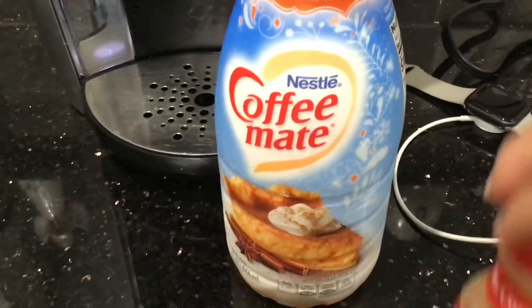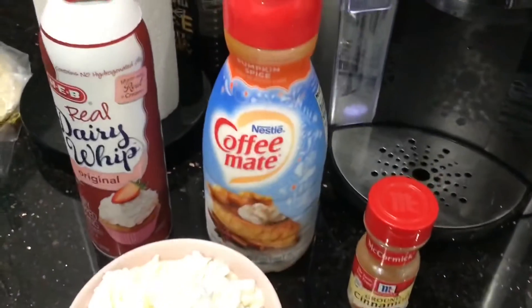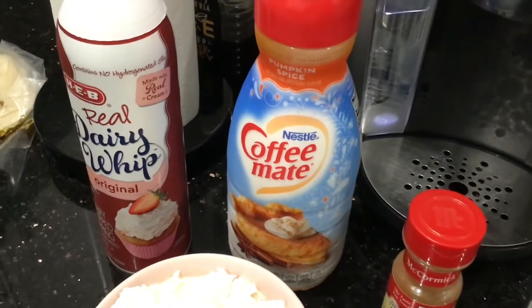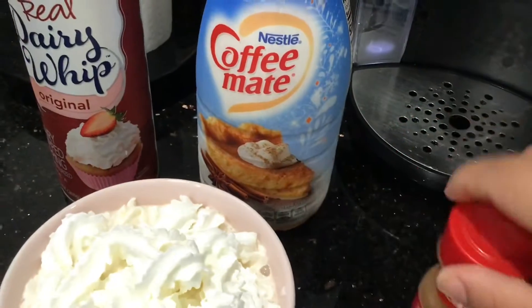Using some ground cinnamon. So this is what I used — I used the pumpkin spice creamer, then I went with a little bit of real whip, and I'm about to add the cinnamon that I used.